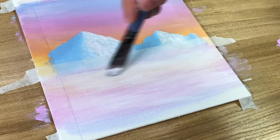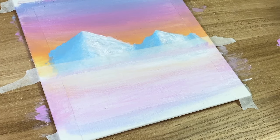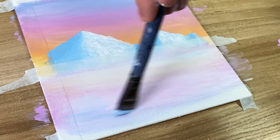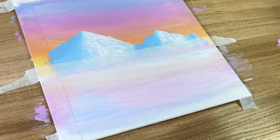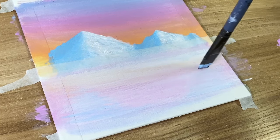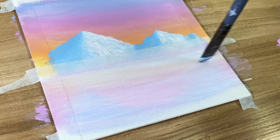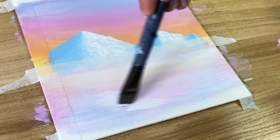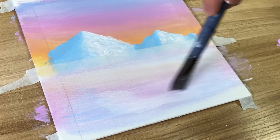Now I'm going to take pastel cerulean and apply it more towards the sides — this is for the shadow of the snow and it's going to make it look a lot more realistic. You can shift it from left to right to give it that streaky look. Then in the middle of that, add your white, and this gives it that shadowy snowy look.